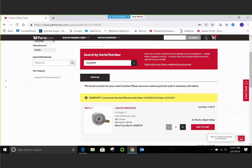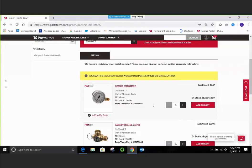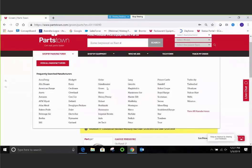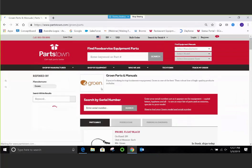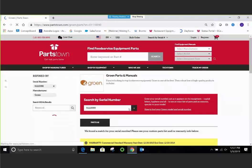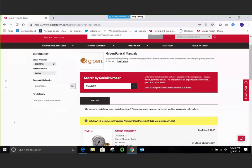Once you get to this page, you'll see a yellow header that will have any warranty information associated with the model and serial number. You can see this piece of equipment has a start date of December 2013 and an end date of December 2014. You'll also be able to see a list of all the parts linked to that serial number. Another way is going to the Shop by Manufacturer tab, going to Growing directly, and using the Search by Serial Number box to type in the serial number — either way works to make sure you have access to all these parts quickly.